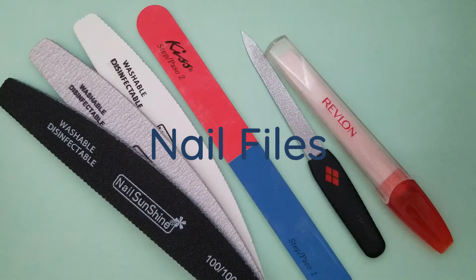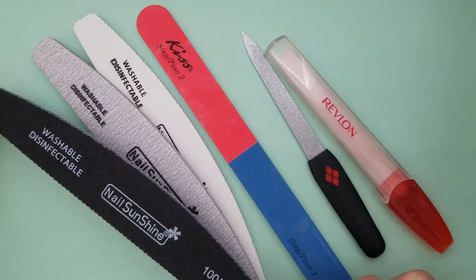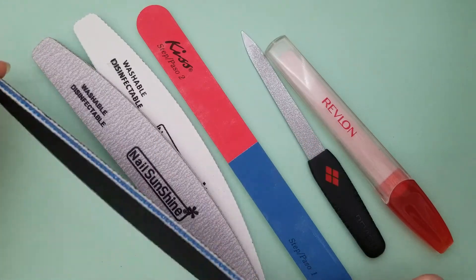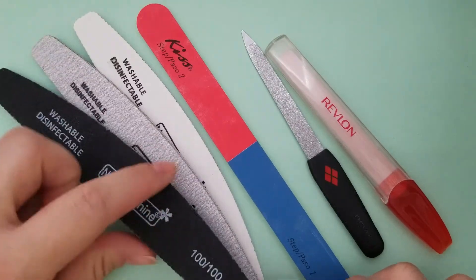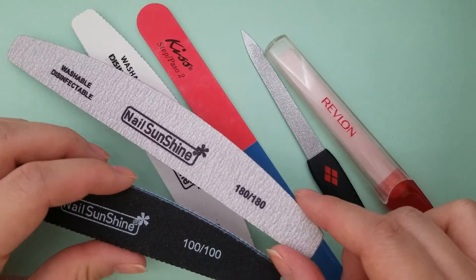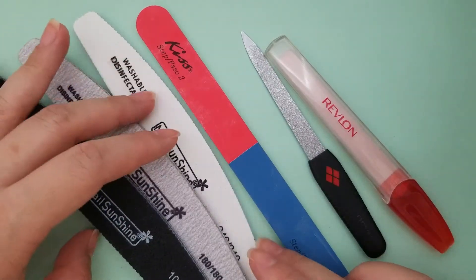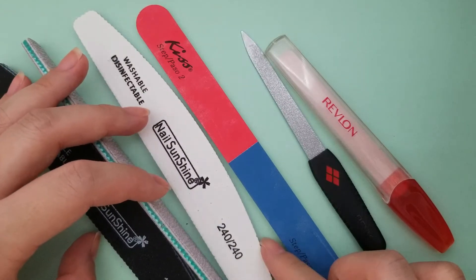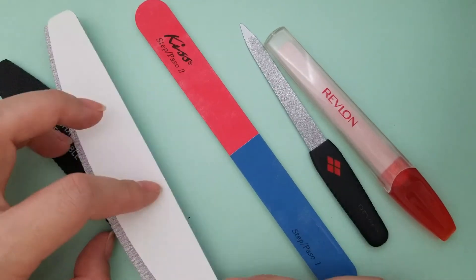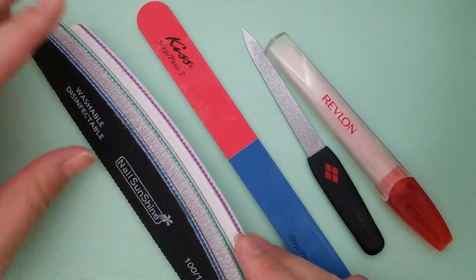There are many types of nail files to choose from. First we have the emery board, which is your classic double-sided file. It usually comes in 100 and 180 grit on the flip side. There are newer ones that come in a finer grit — 240, and even 300 or 320 and it goes up from there.